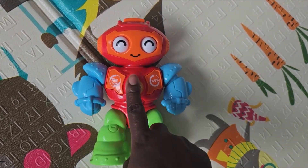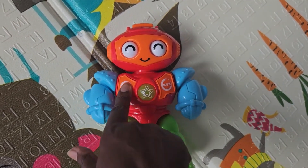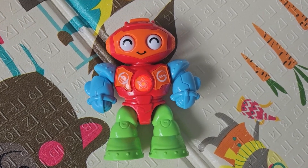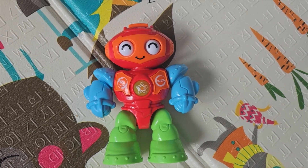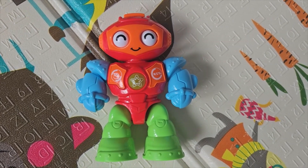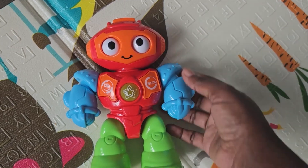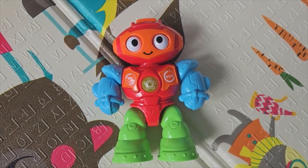It's got a button that your baby can play with, and this other button here. You can hear it say 'hello' and then the Spanish version, which is 'hola' — which is pretty cool.